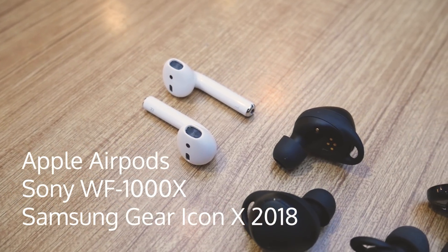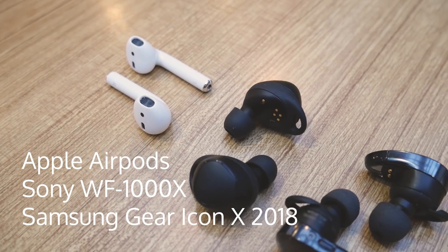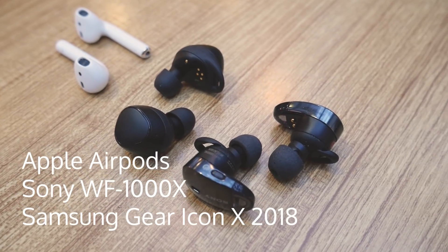Hello, this is JohnSquared. Today we will be comparing three cordless or truly wireless earphones: the Apple AirPods, Samsung Gear IconX 2018, and the Sony WF-1000X.